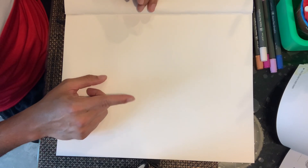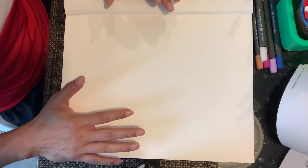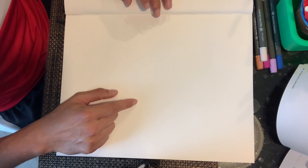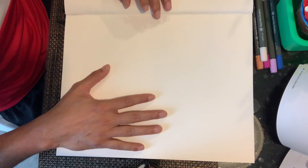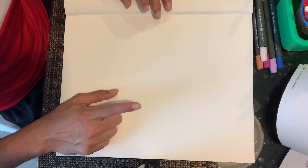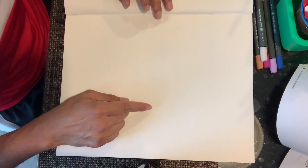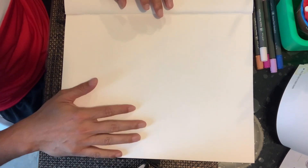Bienvenidos al mundo de caricatura de José. Vamos a dibujar a Deadpool. Lo voy a tratar de hacer de la más simple manera que pueda. Este dibujo no va a estar tan fácil, pero con práctica irán viendo que sí se puede hacer. Voy a estar hablando de inglés a español — I'll be talking English to Spanish — and I'm going to try to show it the easiest way that I can draw it.